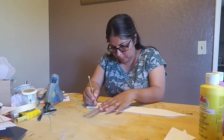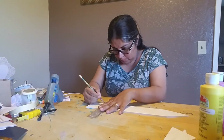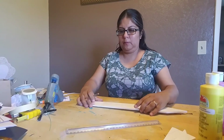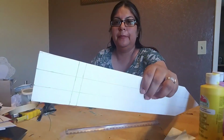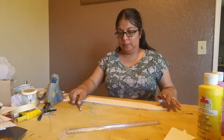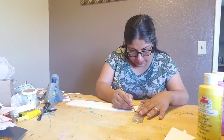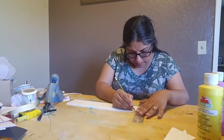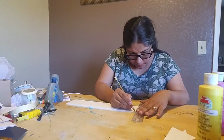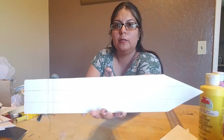Go ahead and draw a line across. For the top part of the pencil, you want to connect where those angles are at the point. That's how it should look — it'll be clear once you connect those angled lines at the tip.